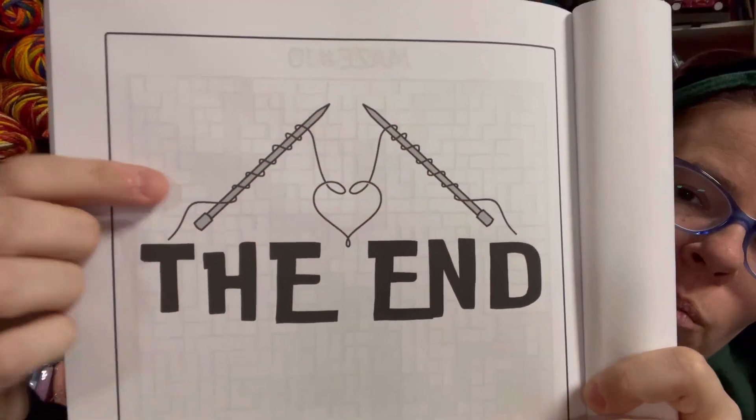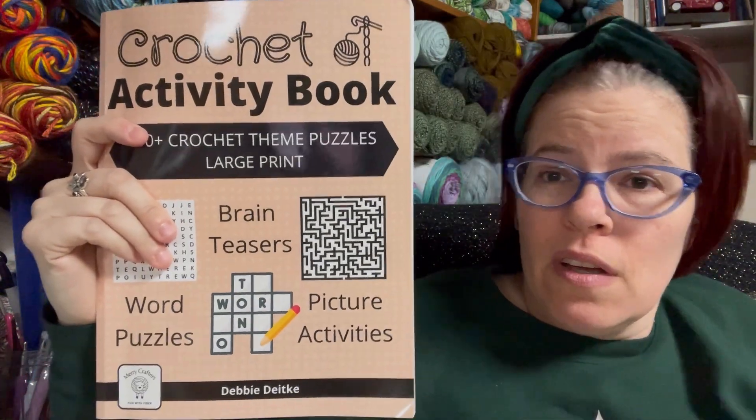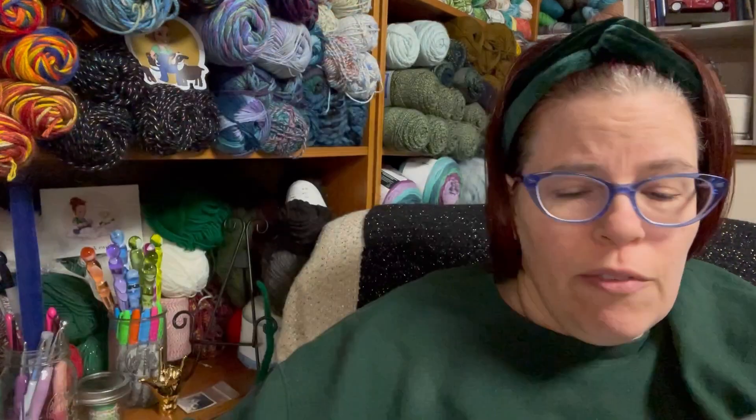That pretty much sums up this whole book — and look, those are knitting needles on the cover. Come on, get it together. Now, the one I reviewed first: everything in here is crochet themed. You can go back and look at my whole review, but even the drawing activities — there are idioms, there's crochet trivia, there are stitching logic puzzles.